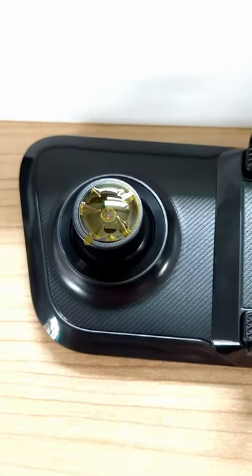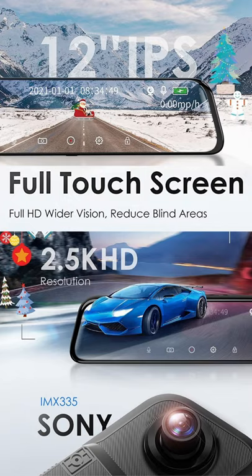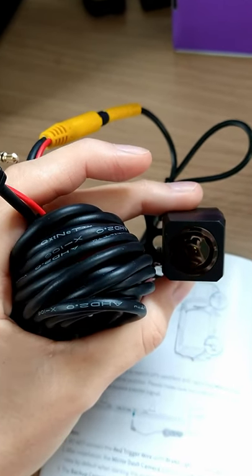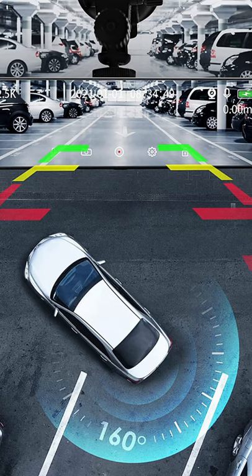We just got sent this 12-inch mirror-mounted dash camera from CarChat for review, so let's take a look. It's equipped with a 2.5K high-definition front mirror that's installed over your rear-view mirror, giving you a 170-degree view. It's a touchscreen panel and also features a 1080p backup rear-view mirror camera that's installed in the back of your car with parking assistance and monitoring.